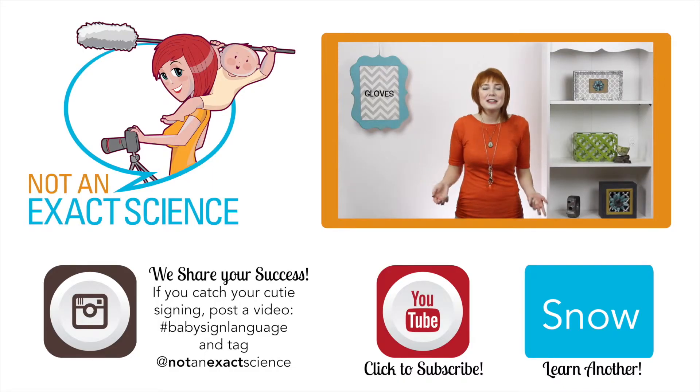To teach your baby the sign, before you put gloves on you can say, 'Here, where are your gloves?' Or if their hands look cold, you can say, 'Oh, you look like you need gloves,' and then put gloves on. If you're consistent, your baby can make the association and then start signing.